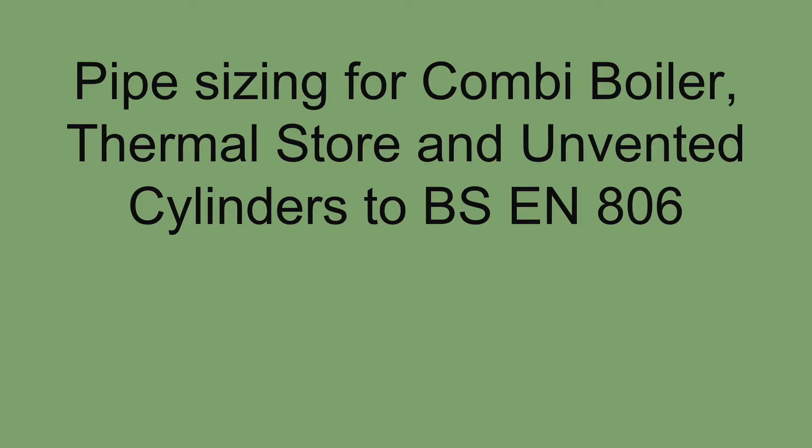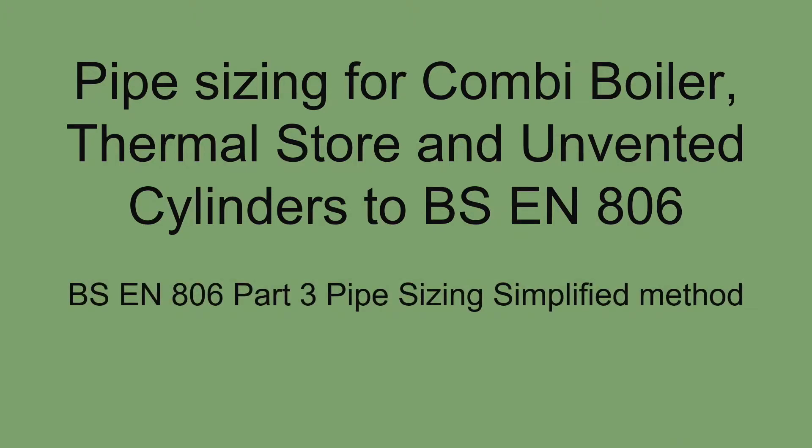Hello and welcome back, here is Steve from MGL. I have been asked to create a video on pipe sizing from my first pipe sizing video, which mainly dealt with cold water. This new one I have been requested by a number of yourselves to make specifically for hot water, using the same BSE N806 part 3 — pipe sizing made simple.